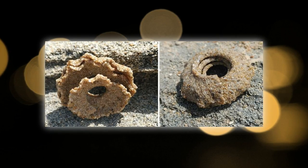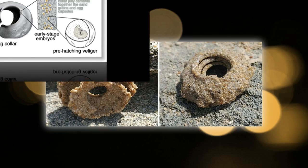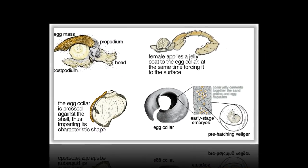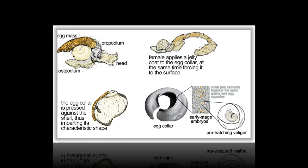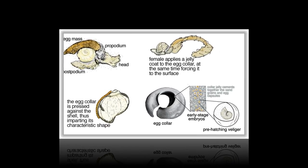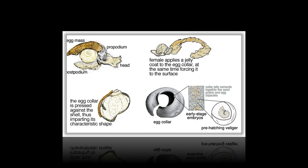Sand collars are made by the female moon snails when they lay eggs. Moon snails, also known as the necklace shells, are predatory sea mollusks in the family Naticidae. The snails are known for their rather globular-shaped shells and their voracious appetite for other mollusks.